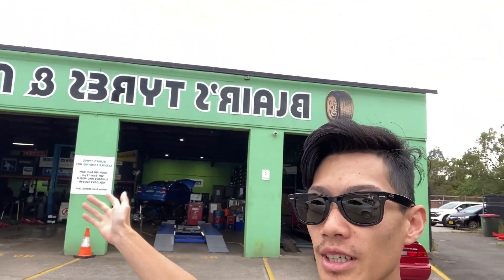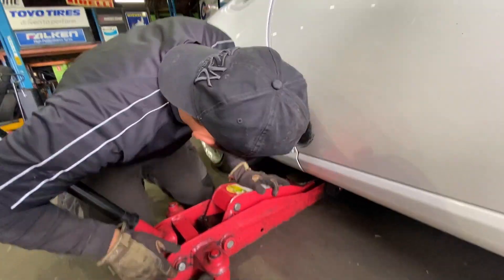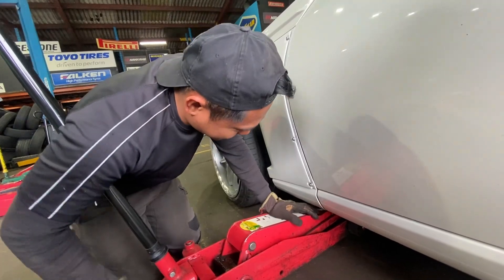We're finally at the tire shop. I ended up going to Blair's Tires in Lansvale because Lansvale Tires were too busy today. The boys are already going to change the two front tires for me. After that I have to go back home, remove that broken bolt somehow, and then come back to do my wheel alignment.